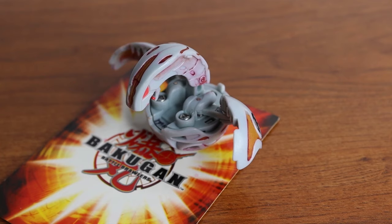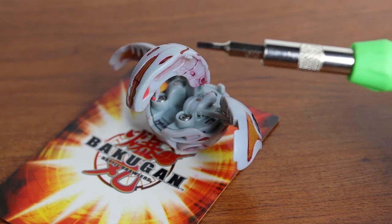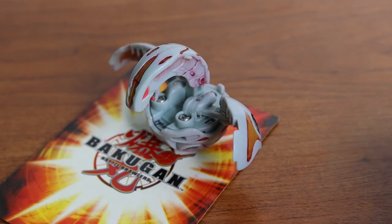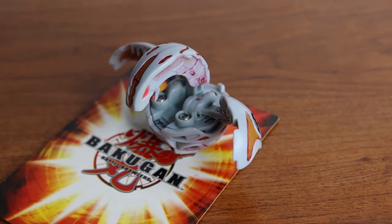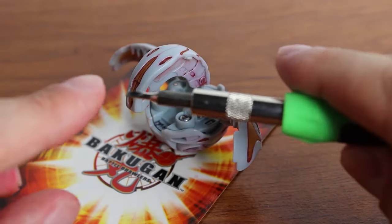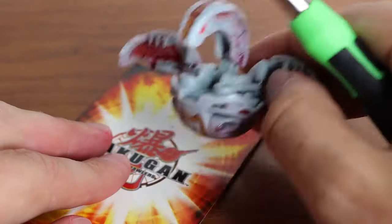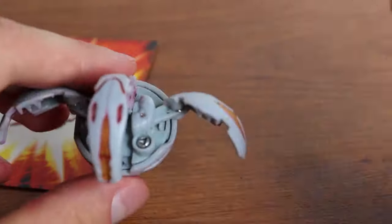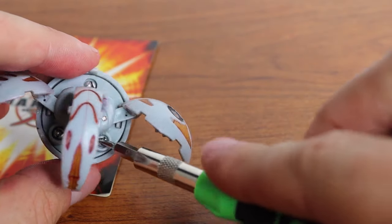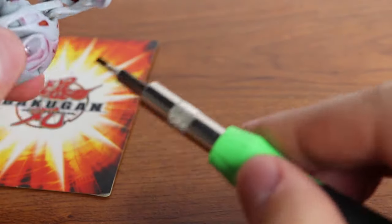Now we just need to take all the screws out. I'm using a flathead screwdriver — it's a Hyper Tough 44-piece precision bit set from Walmart. As long as you have a flathead or some kind of screwdriver that can handle these tiny screws, you're good to go. I'm going to screw them all out: one, two, and three. Then I'll take a look inside and screw out the feet.